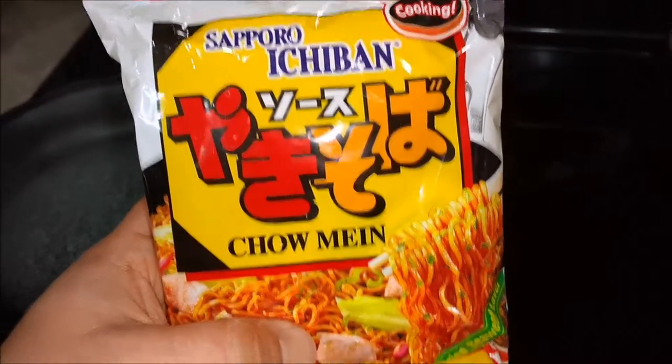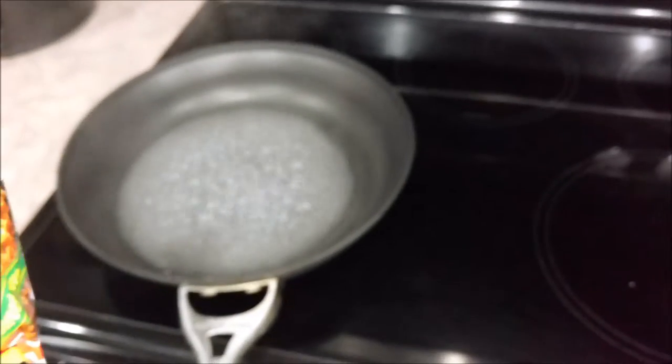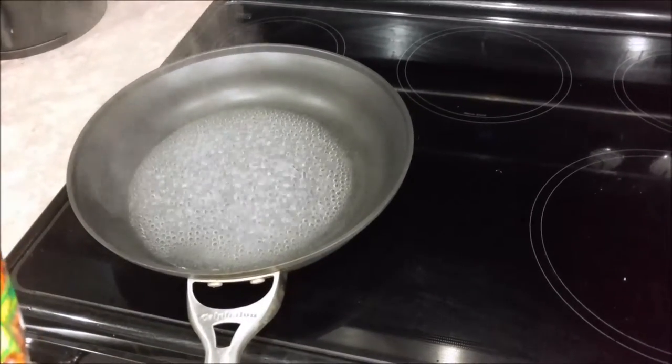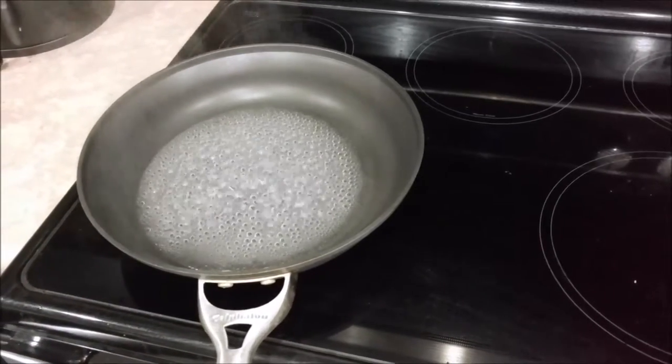Basically what we're going to do is stick this in the pan, boil it for one minute on one side, flip it over, boil it for another minute on the other side, and then once it absorbs all the water, we're going to add the seasoning.